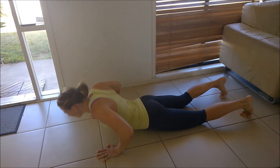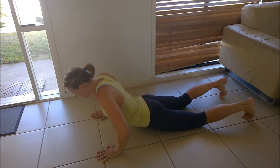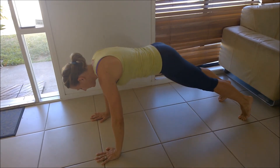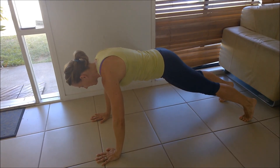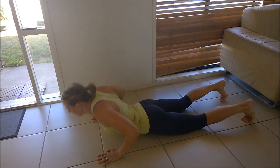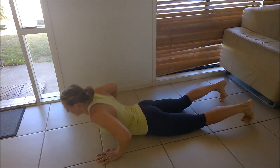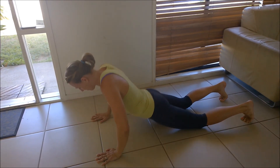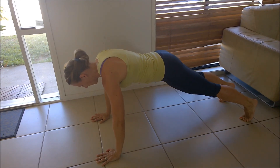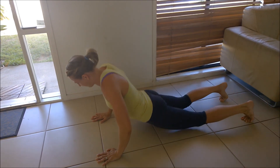Next up is a mistake most people are familiar with, either having witnessed or performed push-ups this way — and it's the snake. What happens is that the athlete, through either a lack of awareness of body positioning or a lack of strength or both, pretty much totally disengages the core and rolls in and out of the push-up. Once again, we're failing to see the value of the push-up as a full body movement as opposed to simply an upper body pushing movement, and we're really missing out on a lot of what the push-up can offer.